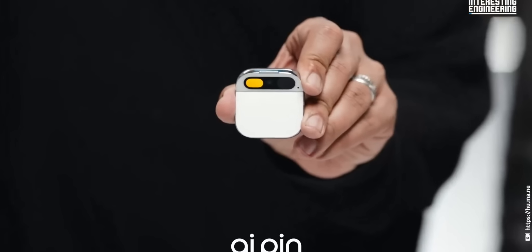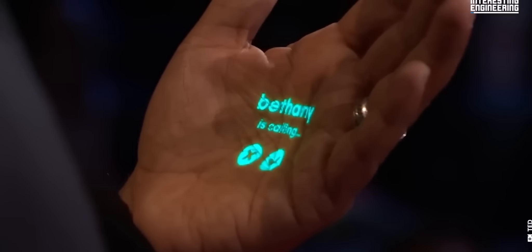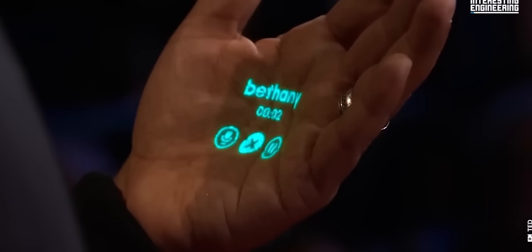We are looking at the AI Pin as well. It has a built-in microphone. It has a lot of features. This is unique in the market. We can look at it as an alternative to a smartphone. We will talk about the AI Pin and the way it works.